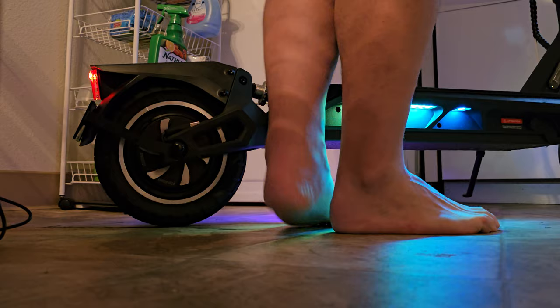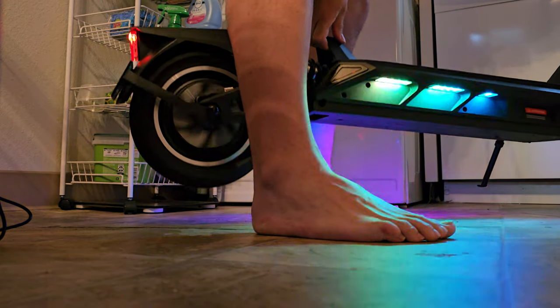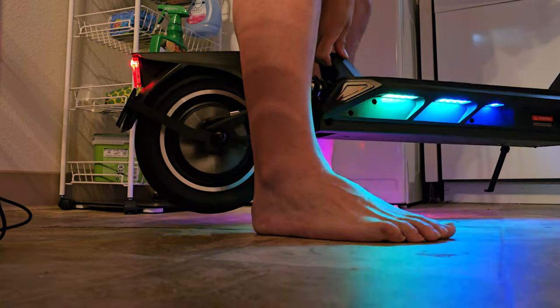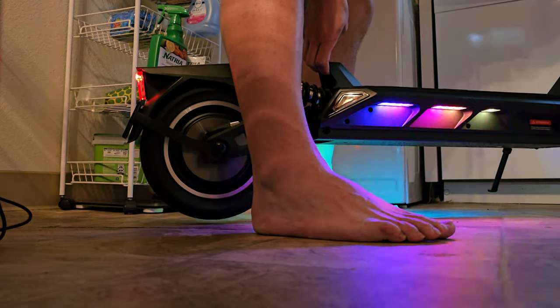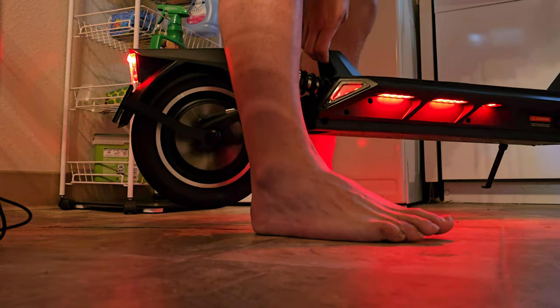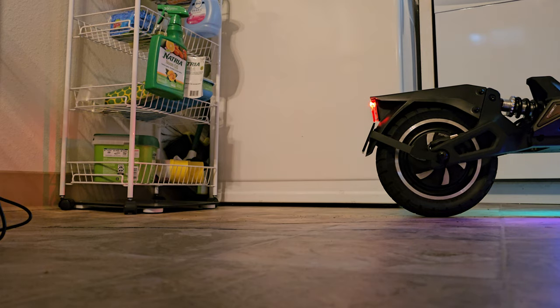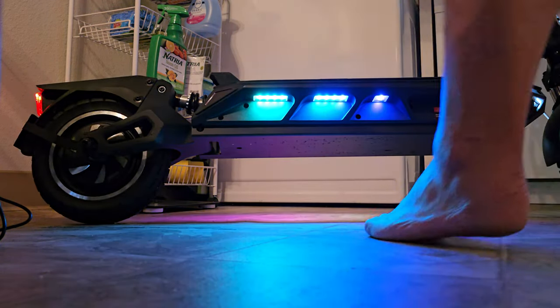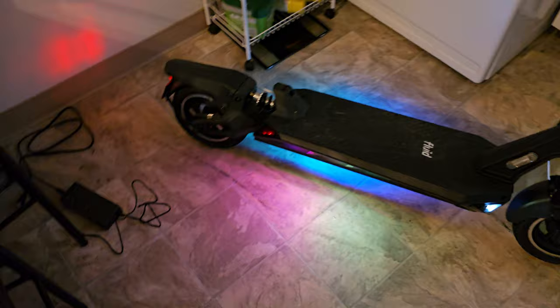It didn't wobble, it didn't make any noise — that's good. Let me try the brakes. Three, two, one — that probably wasn't good for it, but we're testing it out. That was the front brakes. The front brakes also activate the electronic regenerative braking. I had it set to a walking speed of two kilometers per hour before it takes off, but I was doing it as a test.